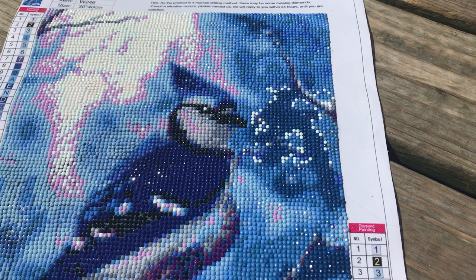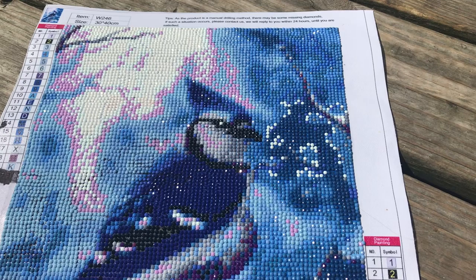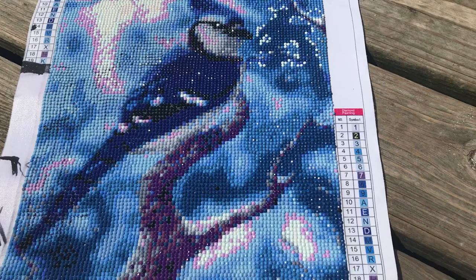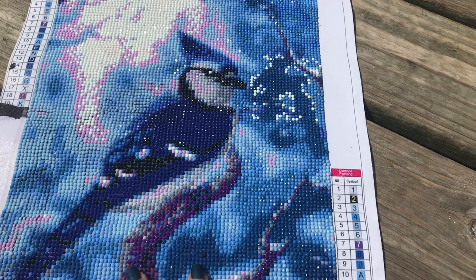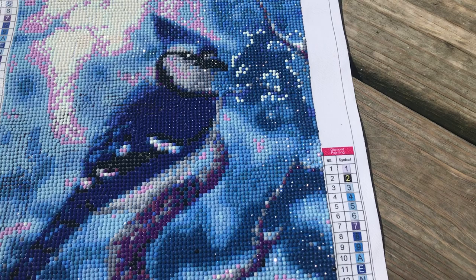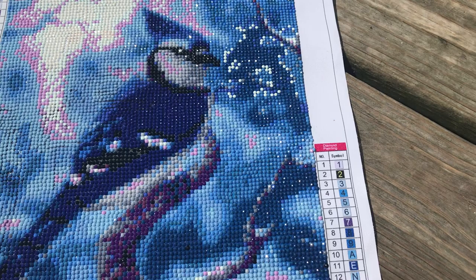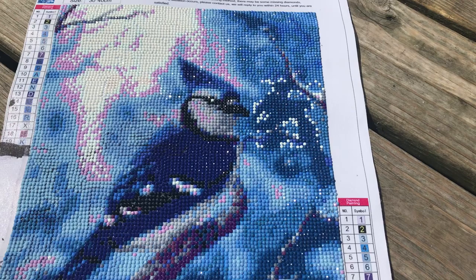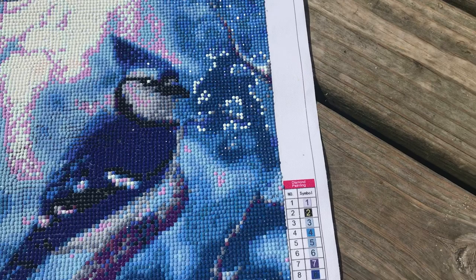Hi y'all, I'm here with my finished painting and a review. This one was also one that I had unboxed a while ago, about eight months ago. It was of the blue jay and it was from Amazon — I don't remember exactly which store, you can always go back and check my unboxing. It was rounds, and I'm sitting outside getting a nice sun, hearing the birds behind me. This was around 30 by 40, a lot of different color blues, fun to do.